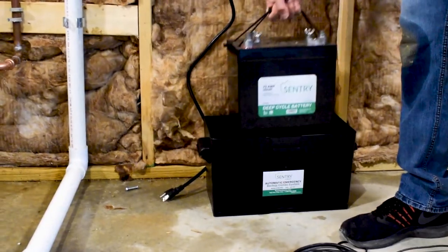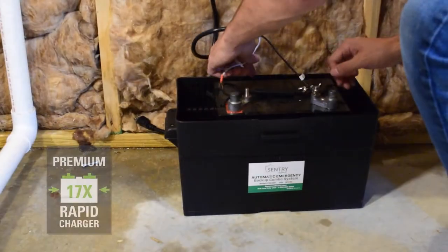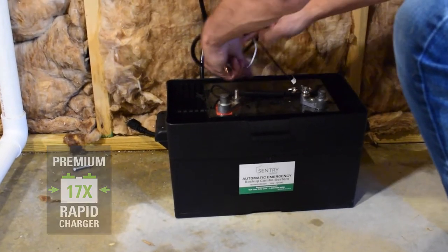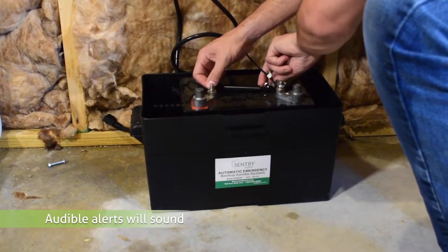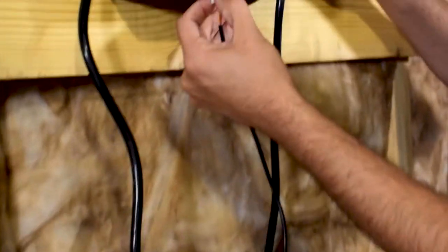Once that is complete, grab your battery and place it inside the battery box. Connect the leads from the controller to the battery terminals. Next, take your backup pump and float leads and connect them to the controller.